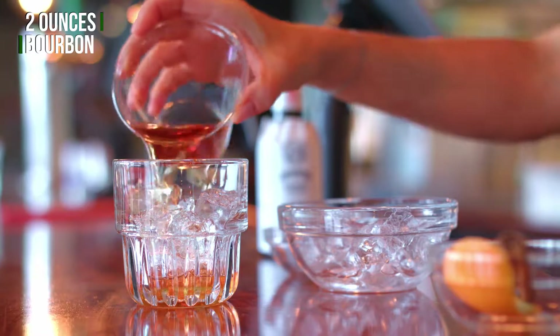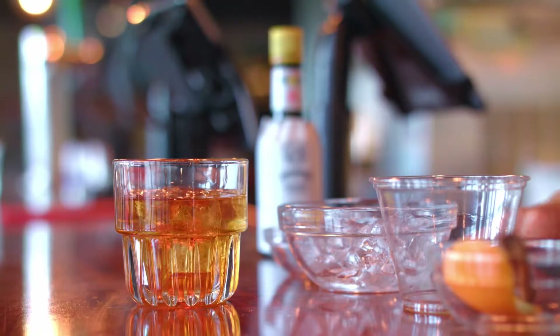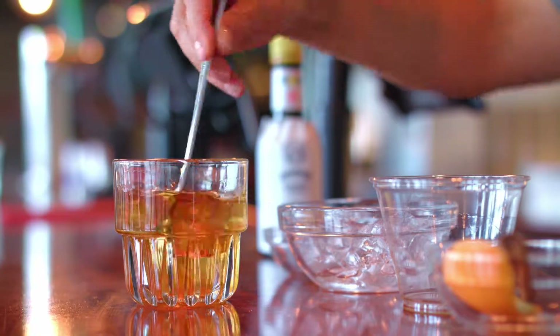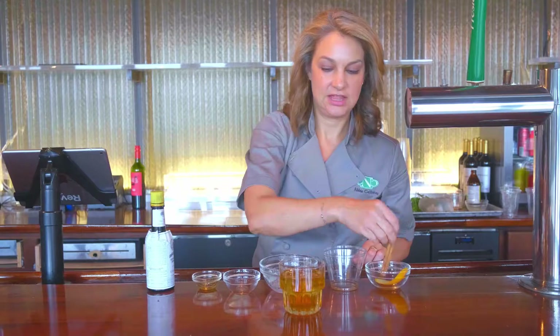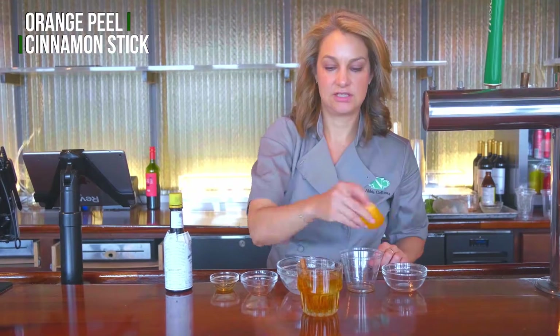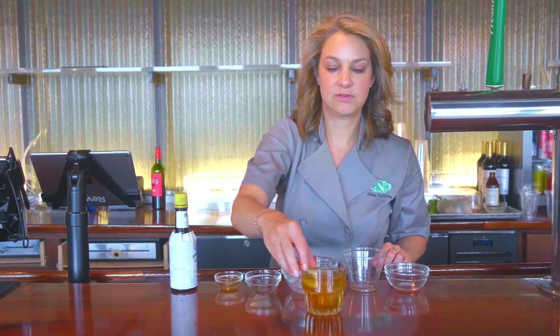Here goes the bourbon and we'll stir it around a little bit, get everything all mixed in. A little more ice and then we're going to garnish it with cinnamon and an orange peel.